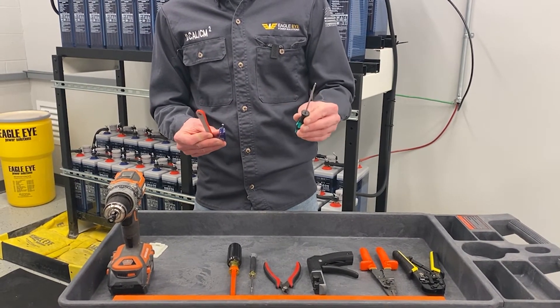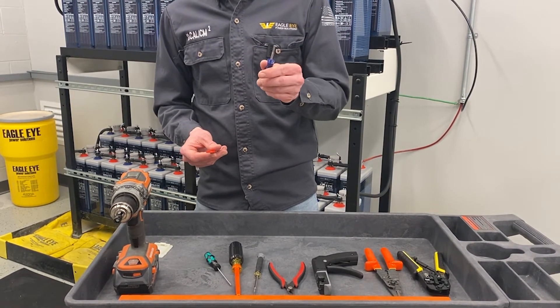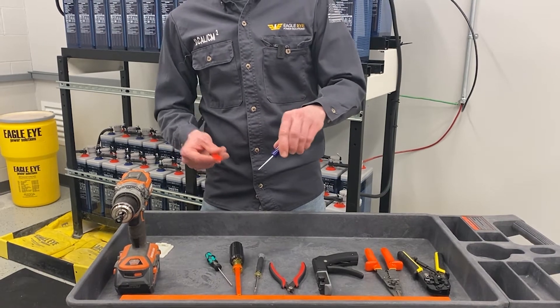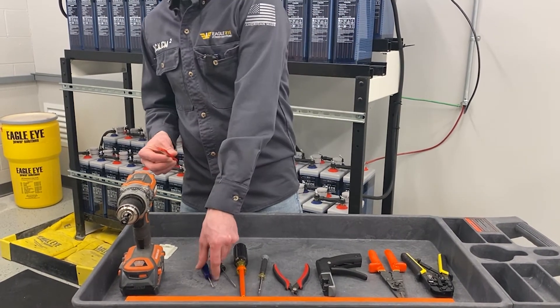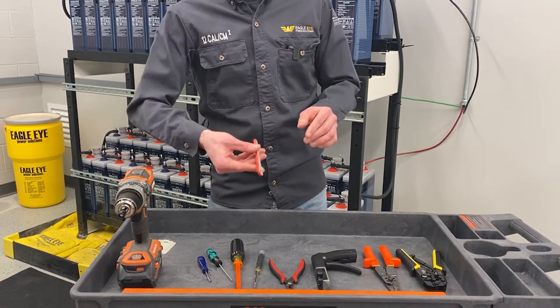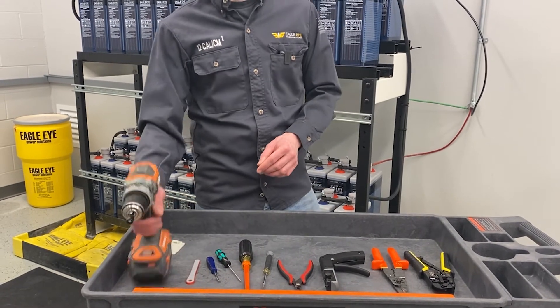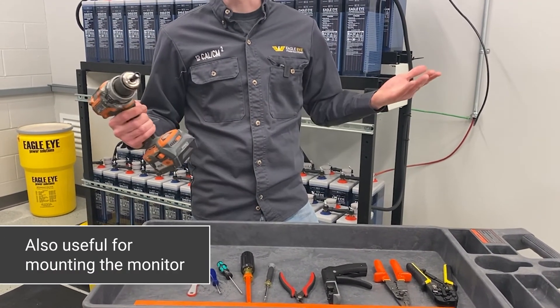These next three tools are included with the Vigilant: a small hex driver for attaching the cable clamps to the charger cables, a small cable boring tool for boring out the cable to insert the cable clamp screws, and a little ratchet for tightening down certain clamps that attach to the battery terminals. Last but not least, you always need a drill.